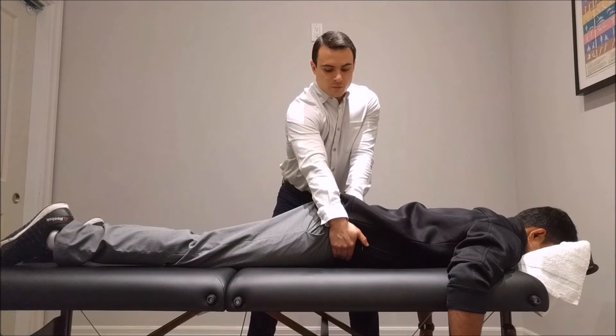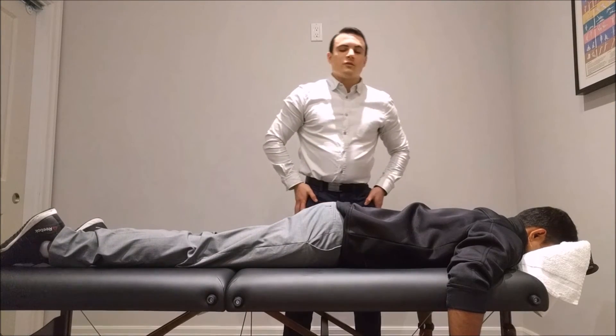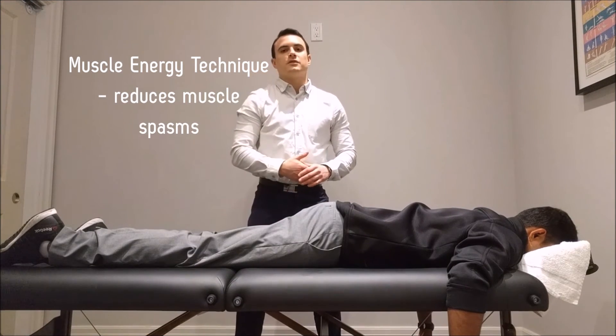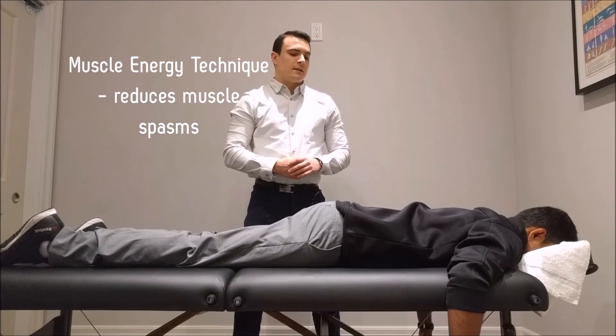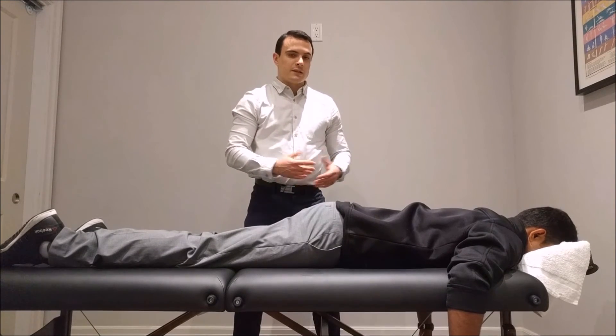The last technique I'm going to use is called a muscle energy technique, or MET technique. These are really good at reducing muscle spasms and increasing range of motion for that joint, further increasing his mobility.